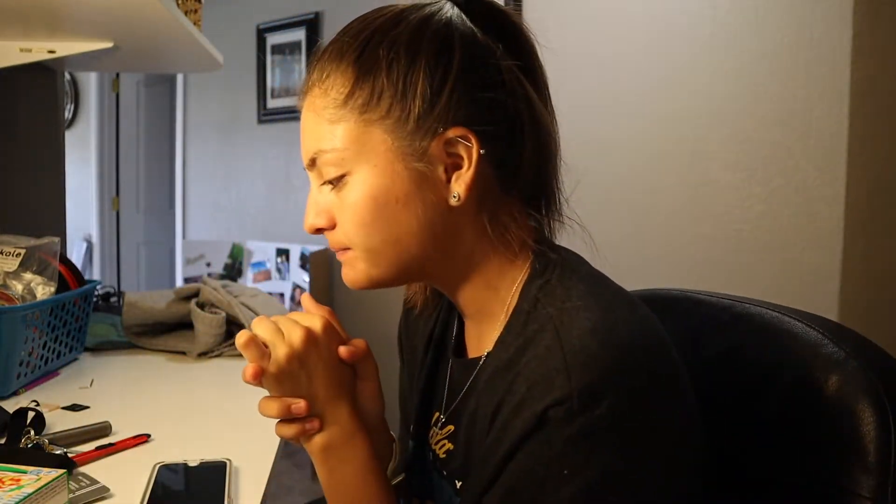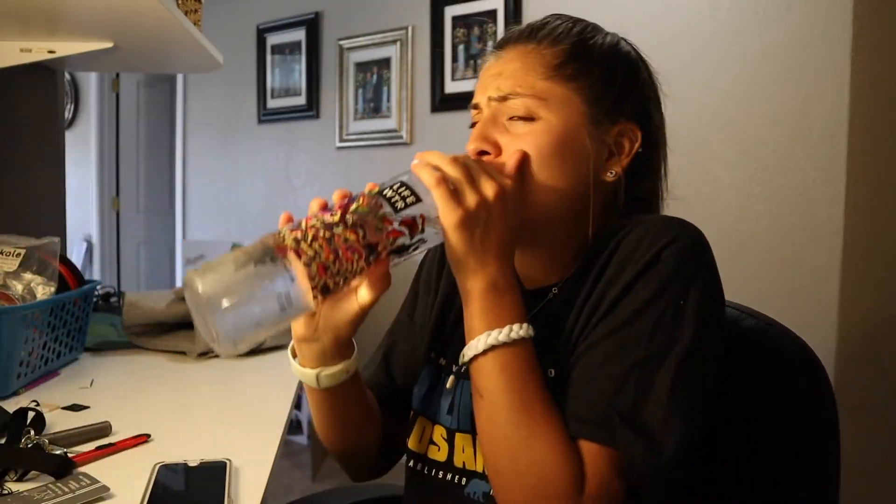That's disgusting. Who in their right mind would want to eat something like this? The pop is so nasty. I'm not even exaggerating — that is so bad. Alright guys, well that concludes today's video.